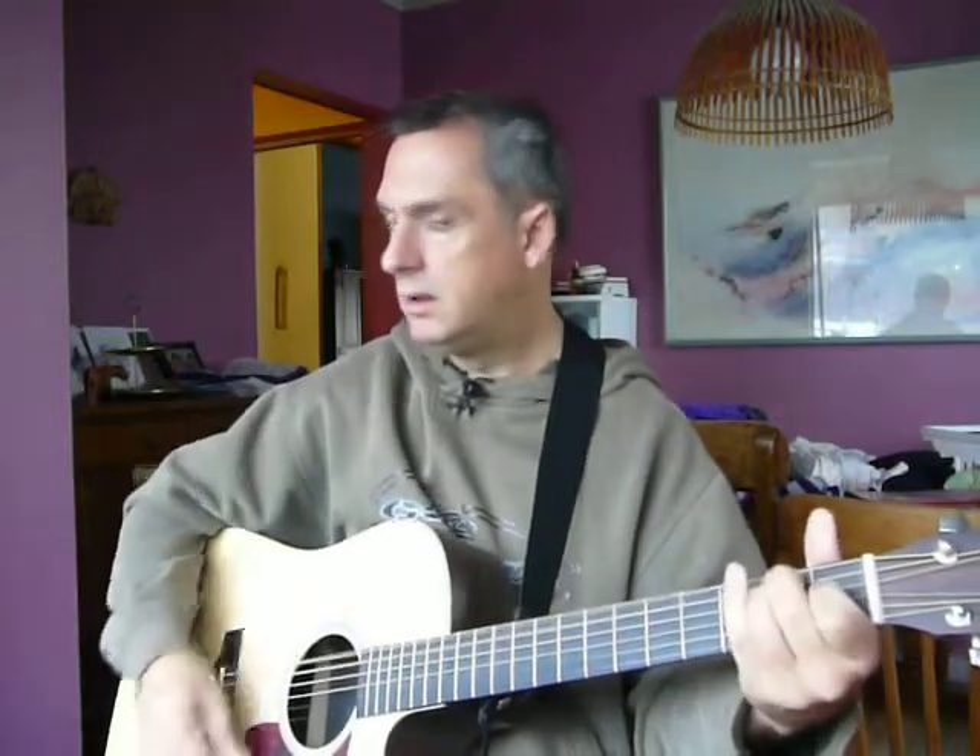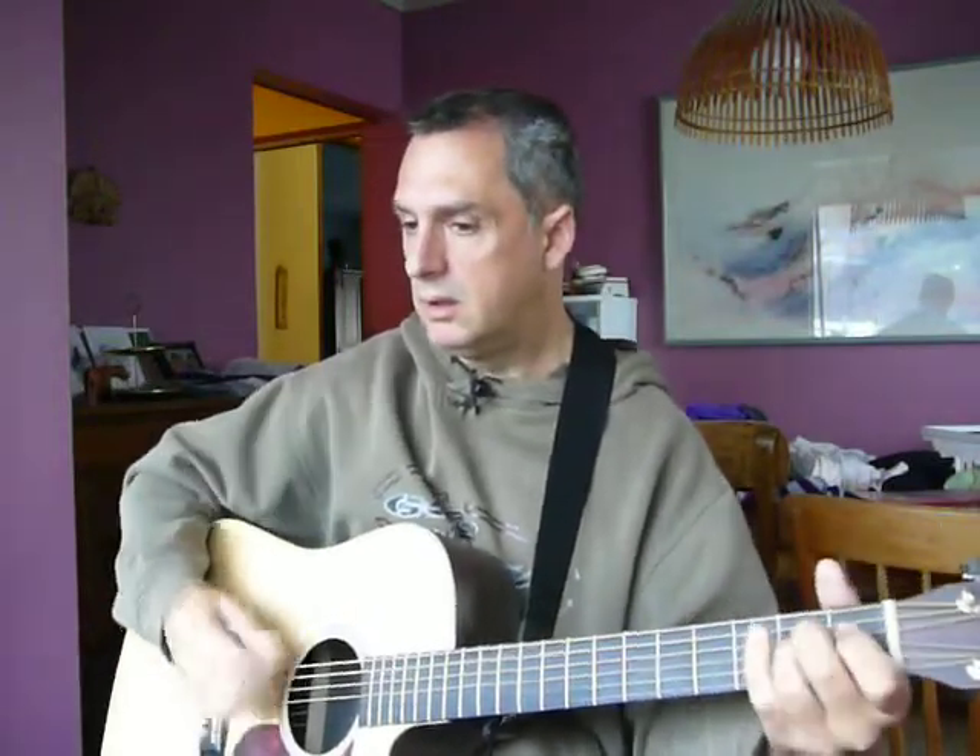The neck is beautiful on this guitar — that's the first thing that got me about it. The high end rings very nicely. The back is slightly rounded, so it brings out the warmth.